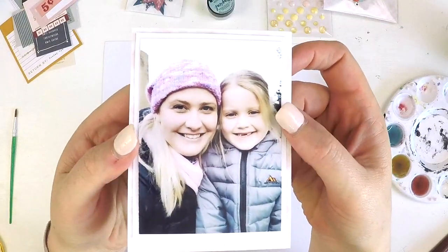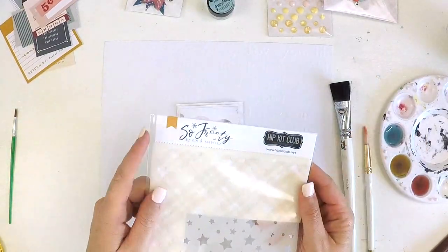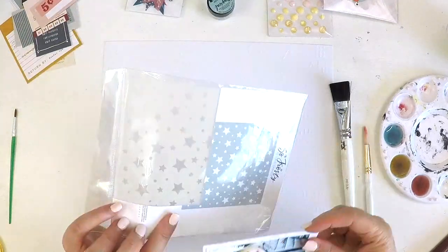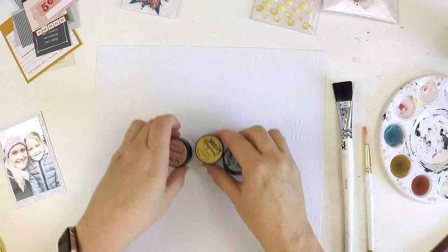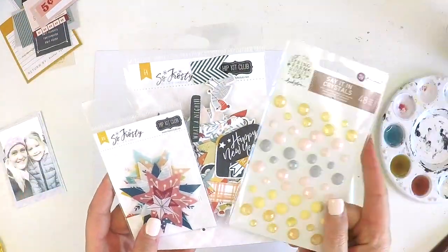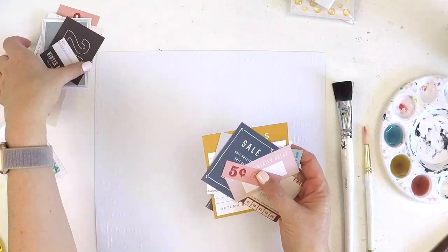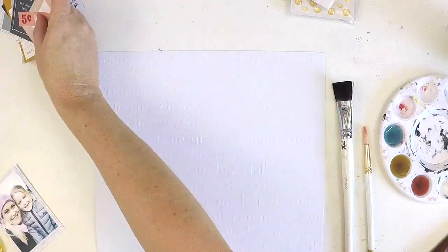Hi everyone, it's Lauren. Happy 2020! This is my first process video for you for our wonderful 2020 year and I hope that you are looking forward to this new decade. I hope that you've thought up some wonderful crafty goals that you'd like for this year and that you're feeling really inspired at the beginning of the year to create some beautiful things.